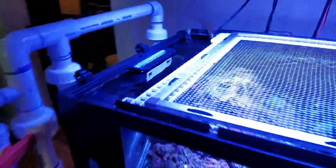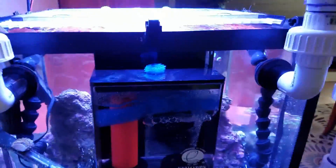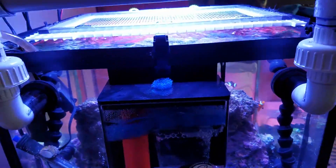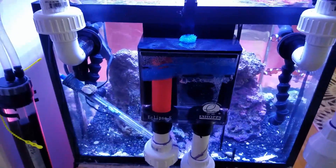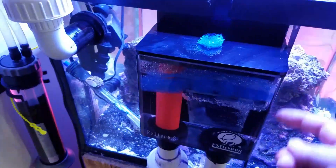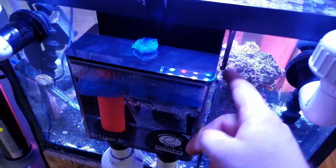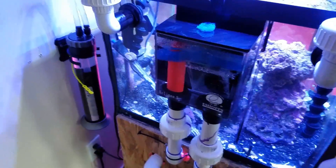I think I did a pretty good job with the overflow trying to silence it. I did have a little bit of an issue with the overflow box when I first kicked everything on — I was getting a little bit of a drip. It turns out the intuitive way to put it together with the gaskets is not accurate. The third gasket needs to be between the overflow box and the glass. Straightened that out and haven't had any leaks or problems with it.